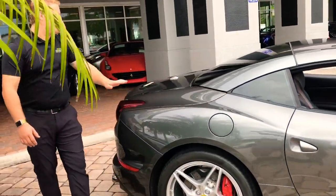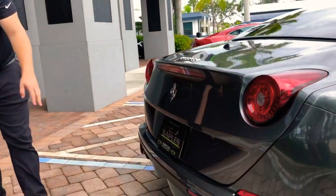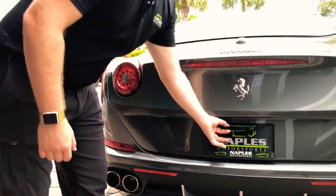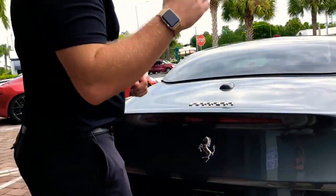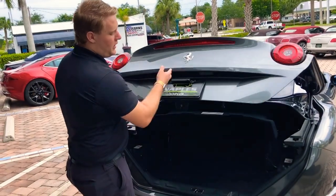Keeping it coming around back, you're going to see this large trunk hatch, as well as chrome tip quad exhaust and a diffuser down low. Just above the license plate, you're going to see the third and final bar as part of the K40 laser defense system — it's going to prevent any laser or radar from the rear.